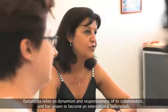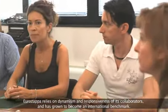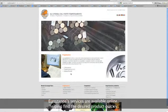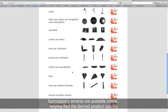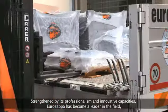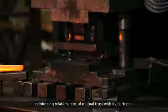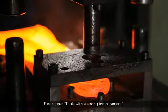Eurozapper relies on the dynamism and responsiveness of its collaborators and has grown to become an international benchmark. To bring its services closer to customers, Eurozapper's services are available online, helping find the desired product quickly. Strengthened by its professionalism and innovative capacities, Eurozapper has become a leader in the field, reinforcing relationships of mutual trust with its partners. Eurozapper – tools with a strong temperament.